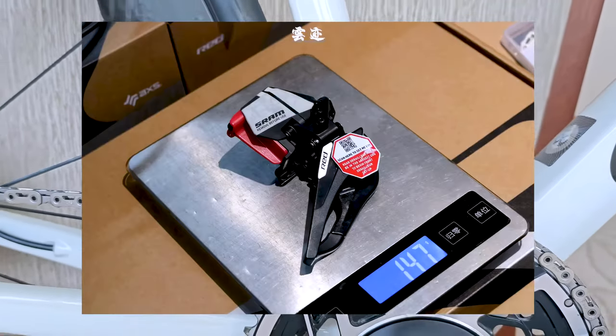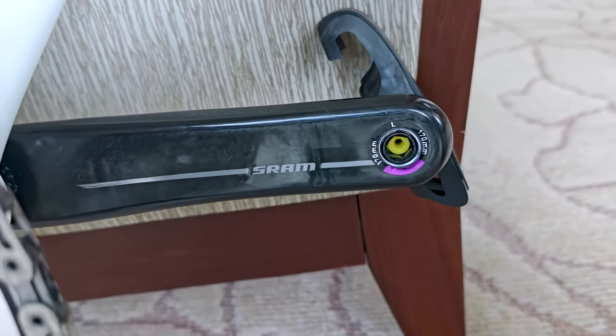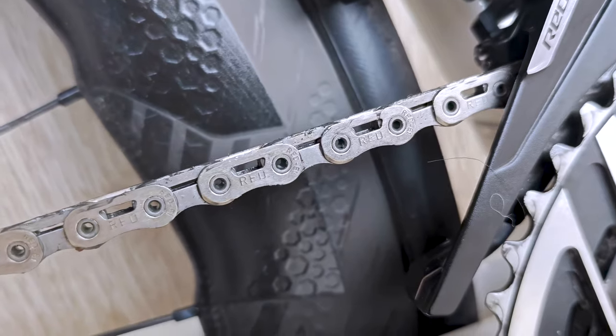The SRAM Red AXS system is all about integration. With its quark-based power meter, you can now control your bike computer from your handlebars. This means you can access a range of features, including shifting, braking, and even displaying your ride data.